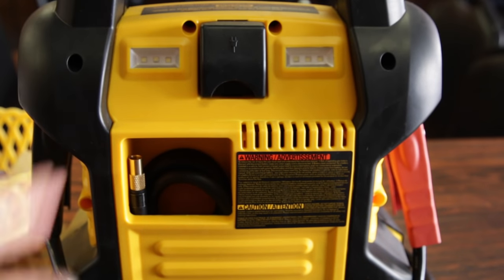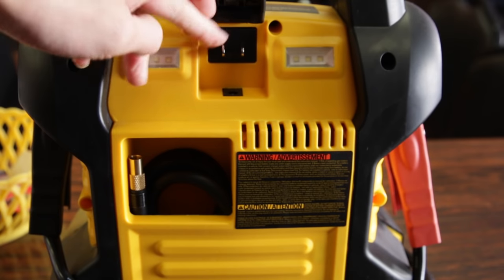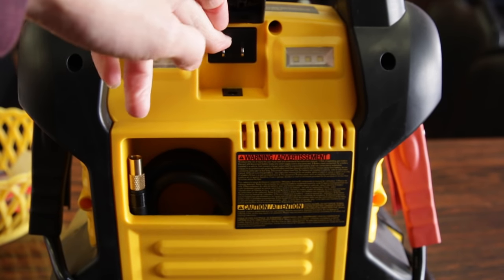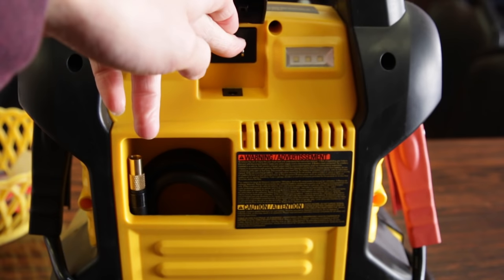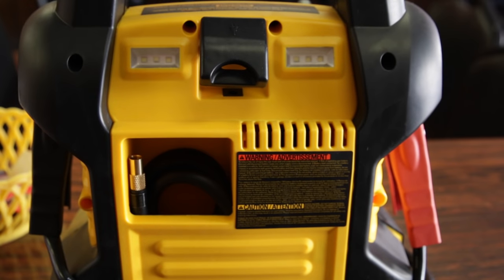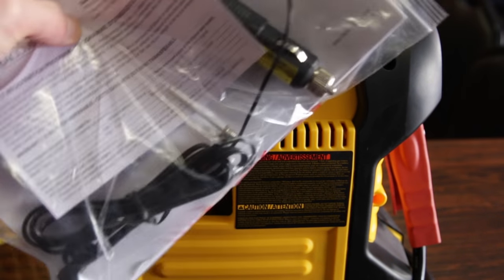Taking a look at the back side to charge the unit, pop off the rubber cover and you have two prongs to plug an extension cable in — unfortunately not included, but most people have one at home, and they're only a few dollars. The other way to charge is via the included car adapter, so charging in your vehicle is also an option.